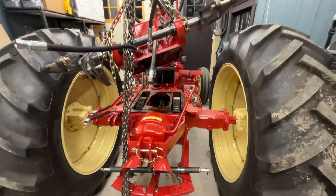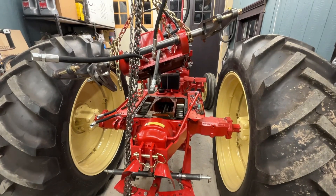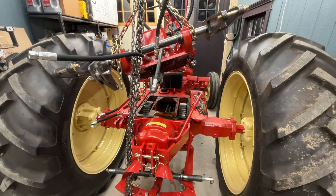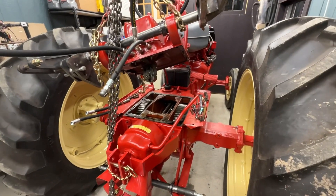I encountered a problem today. I went to go start up my hydraulic pump — I had everything to the point where I thought I was ready to rock — and I couldn't get my pump to engage. So that was troubling.